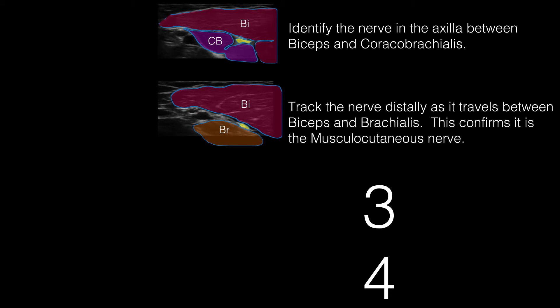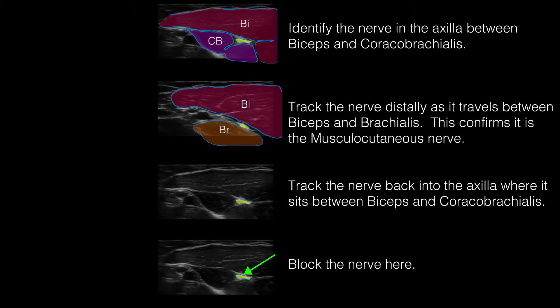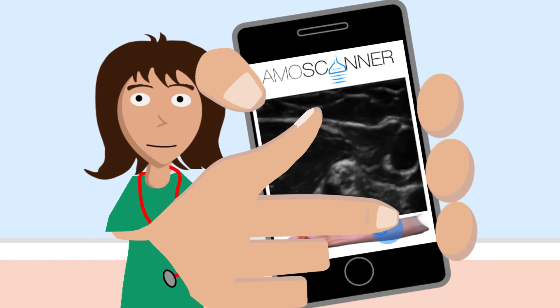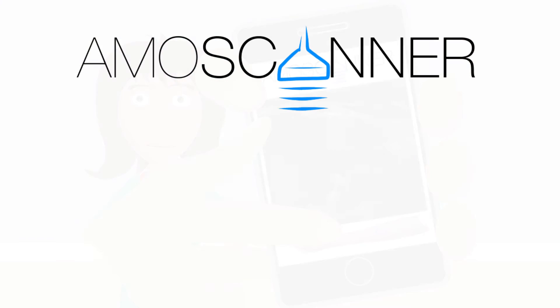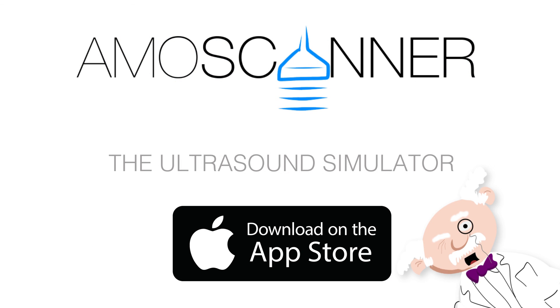Let's reflect. Now, why not try it for yourself on the Ammoscanner app? Ammoscanner — the ultrasound simulator in your pocket. It's interactive!